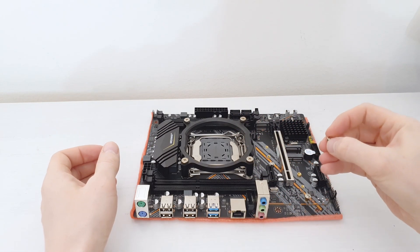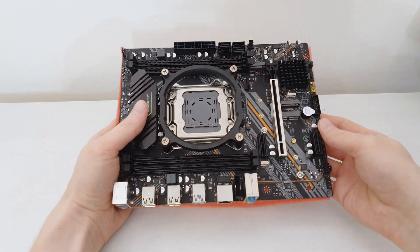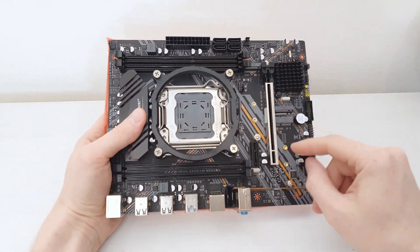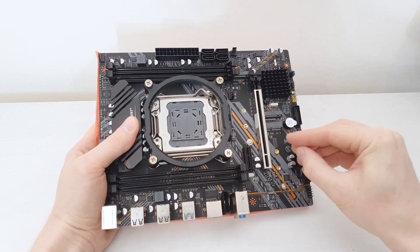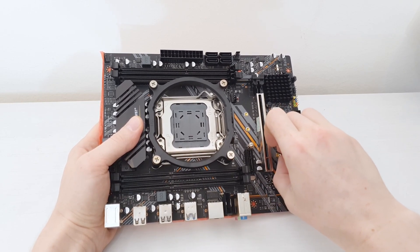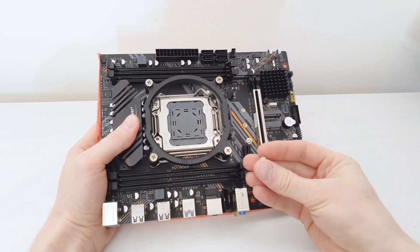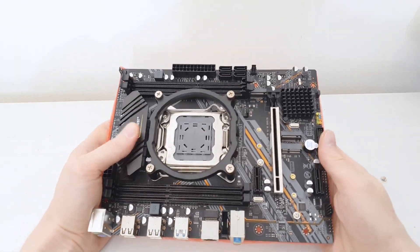There's a little screw flying around and I'm not sure where it is coming from. Usually these screws are from M.2 slots, but it's probably from here — from the Wi-Fi M.2 slot. It's not a disaster, but it is not nice that these screws are just flying around in the box.